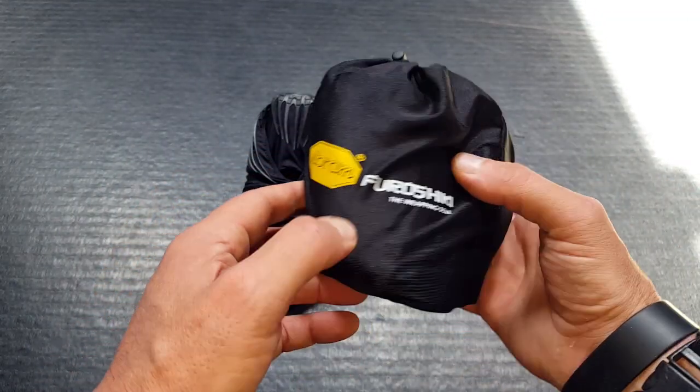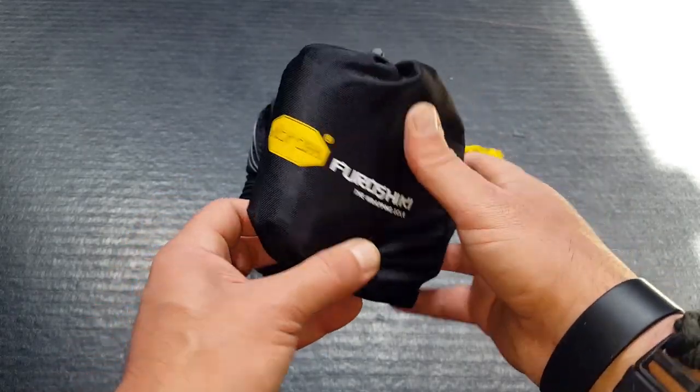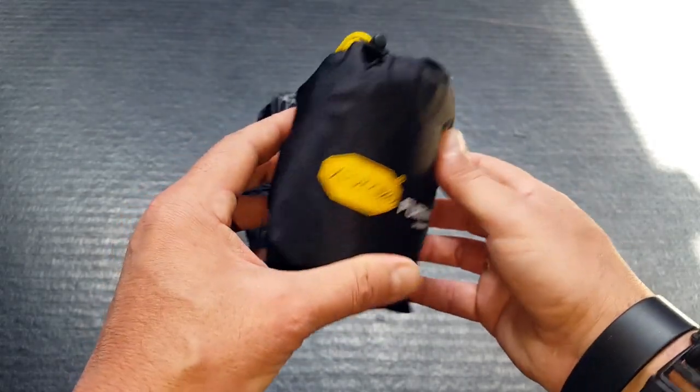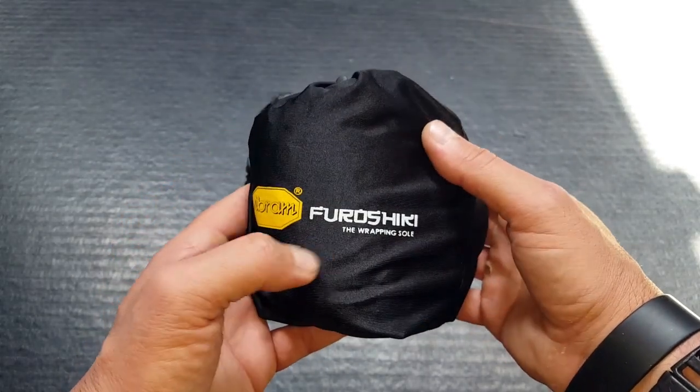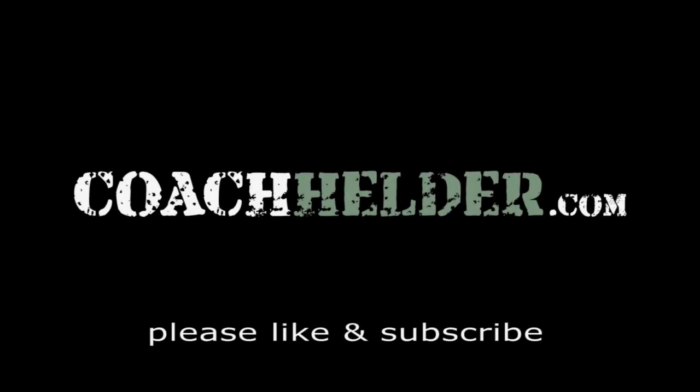Bottom line, if you're looking for a minimalist shoe to hike with, run with, outdoor activity, or even just as a backup shoe when you're out there in the field and want to change into something more comfortable, take a closer look at these Furoshikis — they might be exactly what you're looking for. This is Helder. I hope that you found this information useful.